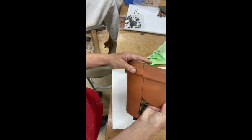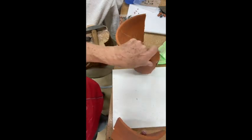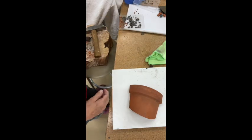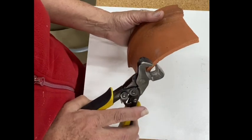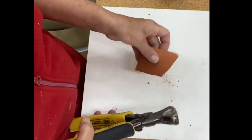This is the terracotta pot I'm going to be using, which I found in my garden. As you can see it's broken. I'm going to put one piece to the side and use that small little piece. I've got my compound nippers and I'm just going to put them on the side and snap — I've broken it.